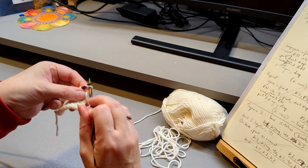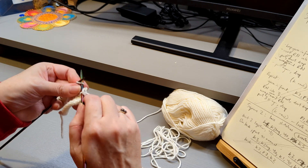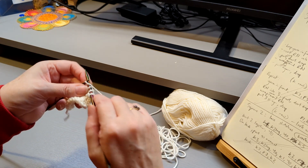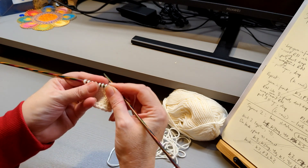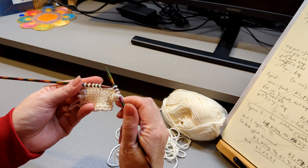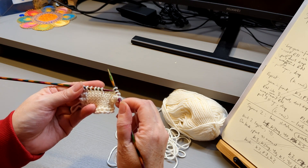We're starting on a front row, on a knit row. Just knit a few along. The first instruction you'll get, and this is probably the hardest bit, is to insert your right needle into a stitch which is four rows below the next stitch but one.